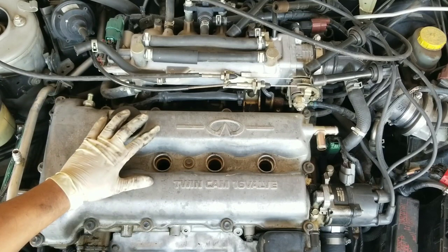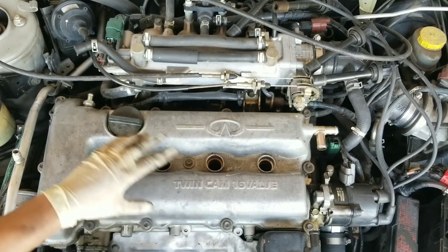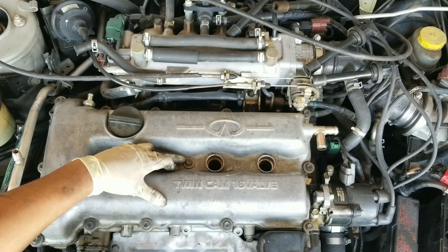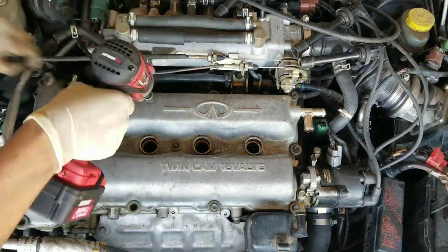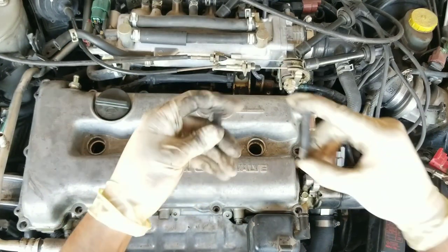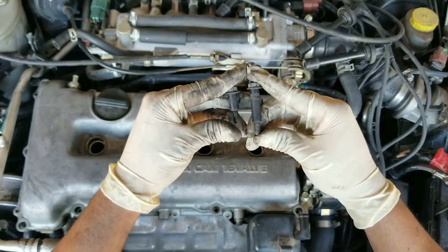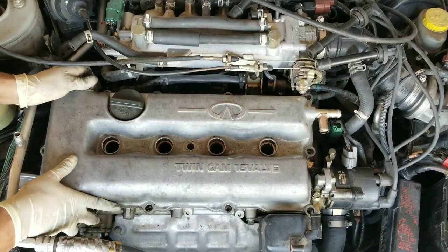There are 13 fasteners holding down the valve cover to the engine and they are all going to be 10mm. Go ahead and remove all of them — just be careful when you are removing them because they do have grommets attached to them. The only fastener that is a different size is the one in the middle, so just keep that in mind; comparing it to the rest you are going to see that one is bigger. With everything out of the way you can now go ahead and remove the valve cover.